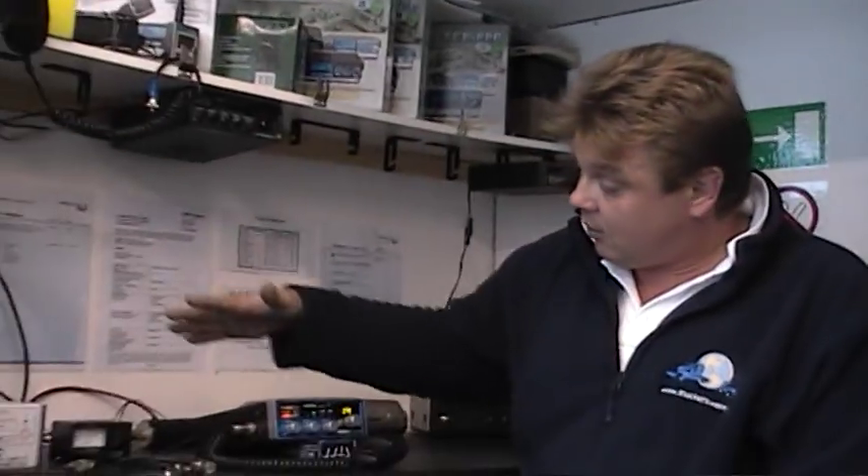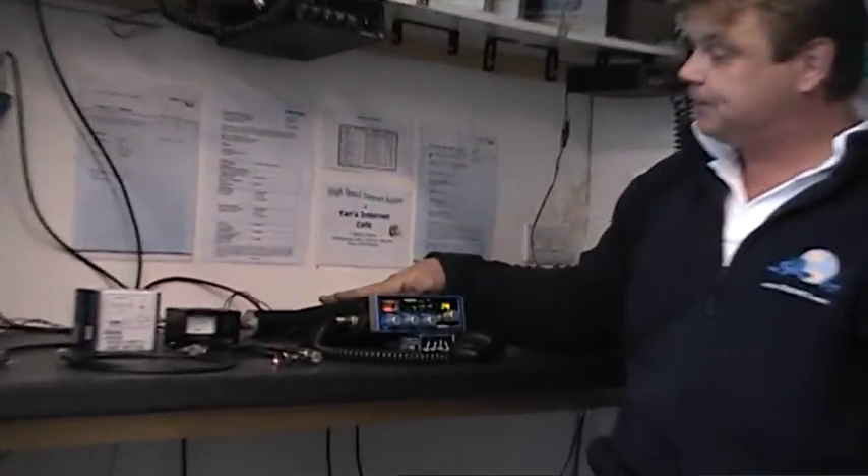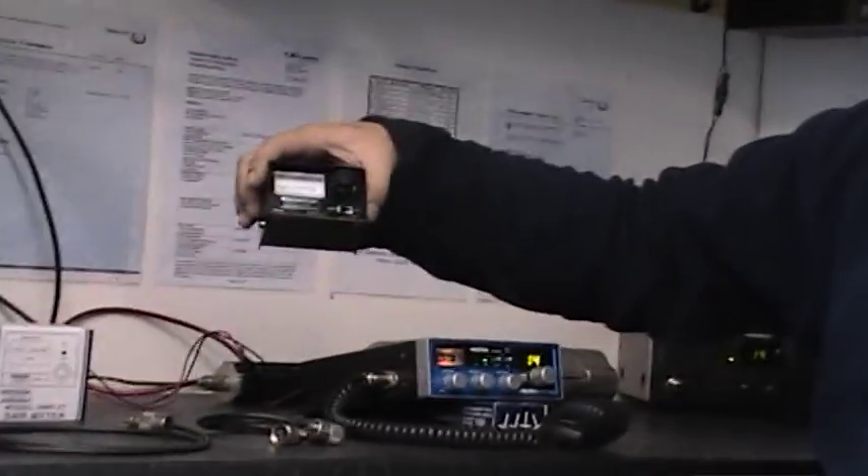What we need is obviously a CB radio, a basic SWR meter, and a patch lead.